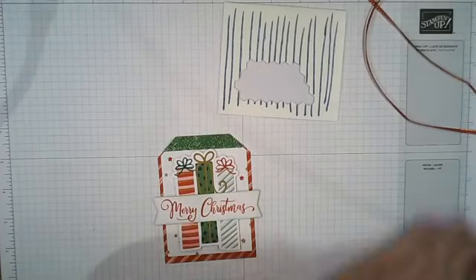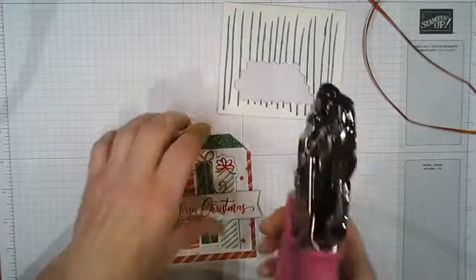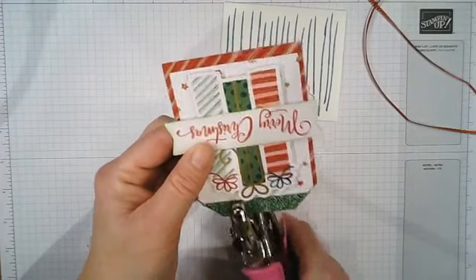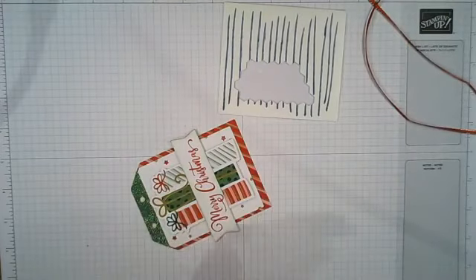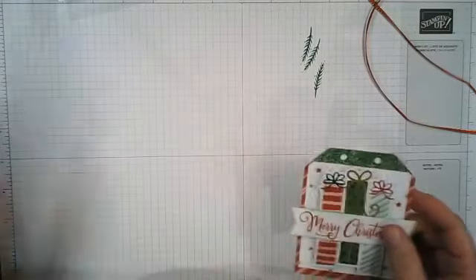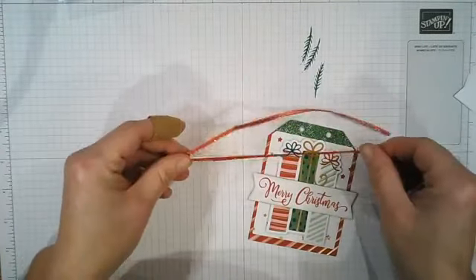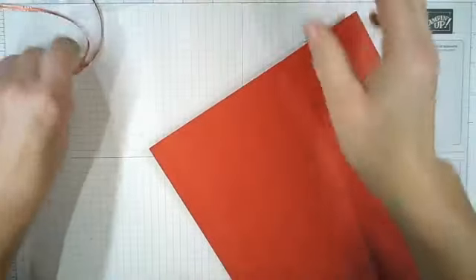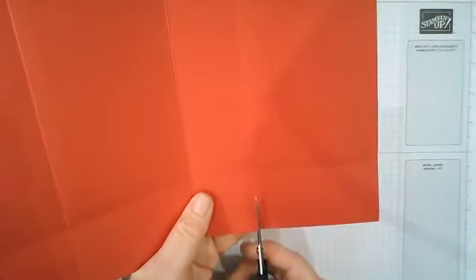I'll ink around it in garden green. More dimensionals — big ones this time for the present. You'll see why I had to get the gift tag done first: it has to go on before we construct the box. I did actually make one before with a shaker tag on the launch day, but this is an easier and quicker version. You wouldn't have to do this big tag if you didn't want to — you could just do the box.